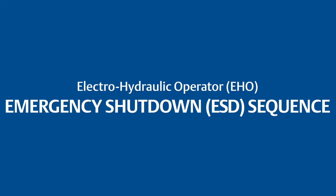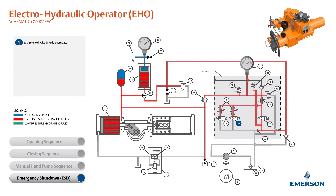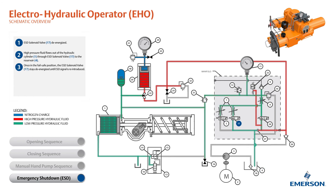This is the theory of operation for the emergency shutdown sequence of the Betis EHO. The emergency shutdown sequence is triggered by the loss of an ESD signal and/or main power supply. The ESD solenoid valve is de-energized. The high-pressure fluid flows out of the hydraulic piston through the ESD solenoid valve to the reservoir. Once in the fail-safe position, the ESD solenoid valve stays de-energized until the ESD signal is re-introduced.